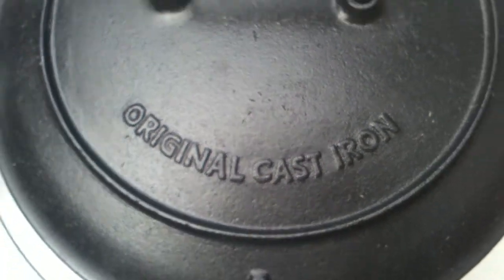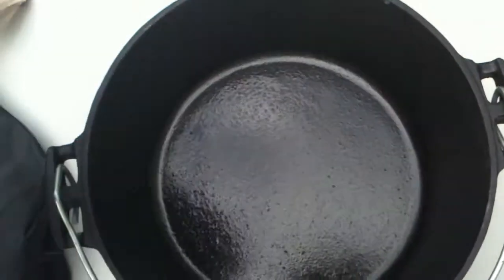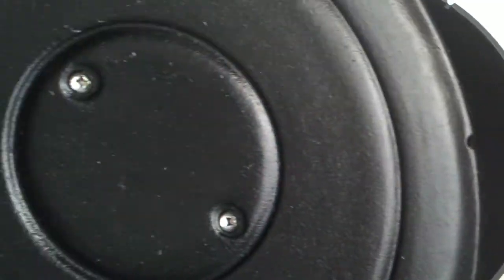This is a Volcano Dutch oven. It is 8 quarts, 12 inch diameter, pre-seasoned.